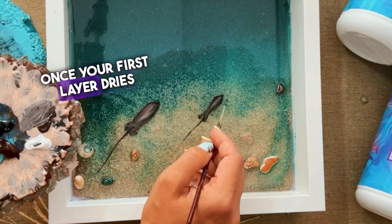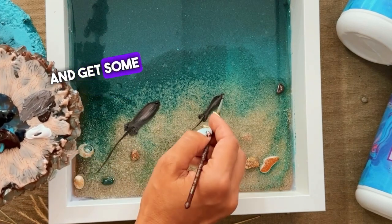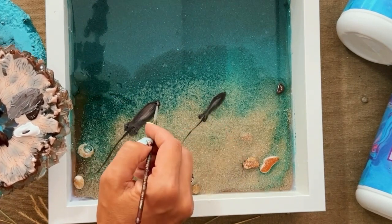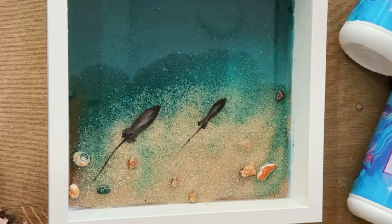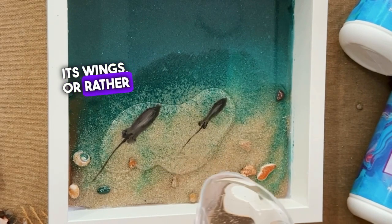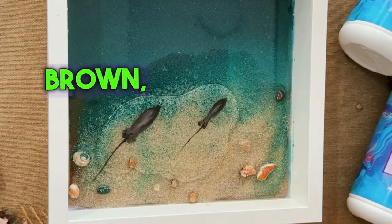Once your first layer dries up, cover it with resin and get some sleep. Come morning, you'll be ready to paint the first little stingray. Its wings — or rather fins — are a combo of brown, black and slightly white.